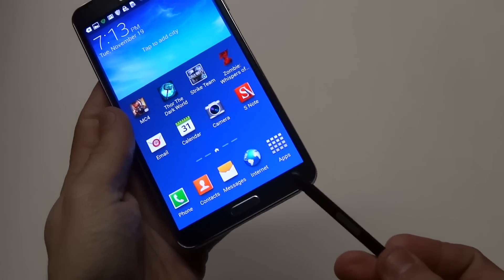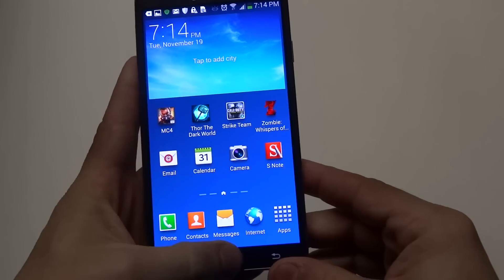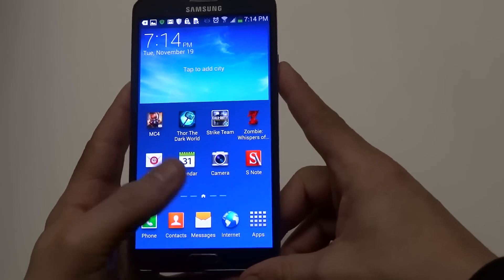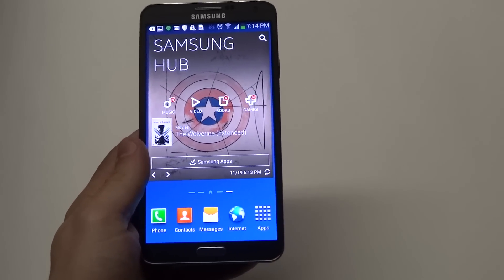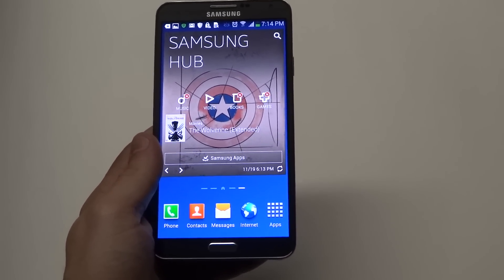So those are two different ways to take a screenshot. The S Pen one is a little more unique, but the easiest way is just to hold the home button and the power button at the same time, and that will enable you to take any screenshot you want on your Note 3. Anyways guys, I hope this helped you out. Stay tuned for more and be sure to subscribe to our channel. Thanks guys for watching.